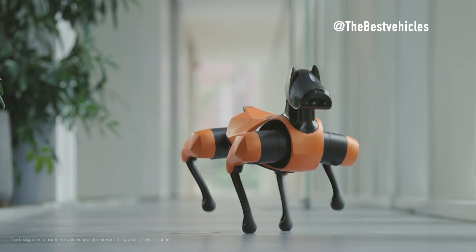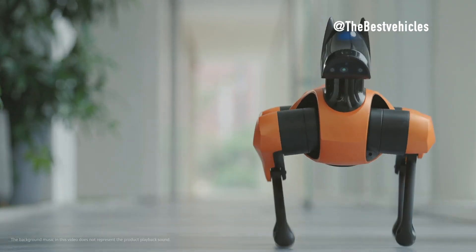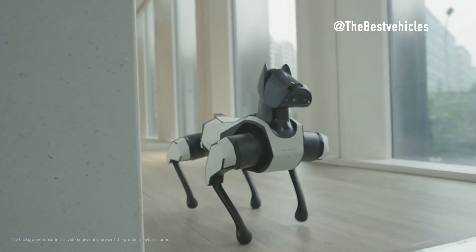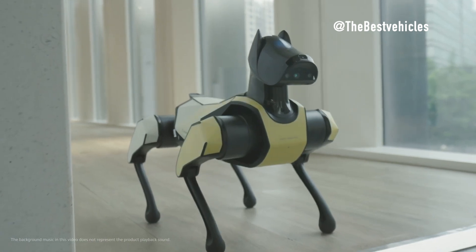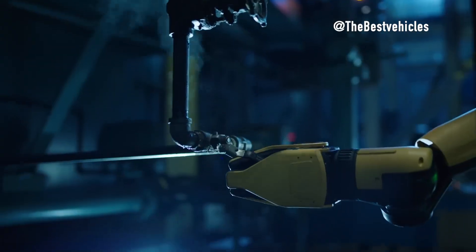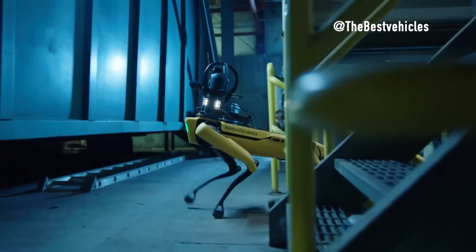Hello everyone, we are back with an interesting video about robot manufacturing technology. In today's video, we will explore the main features and capabilities of both the Xiaomi CyberDog 2, and compare it with the Boston Dynamics Spot and Unitree B2 that we saw at the beginning of this video.